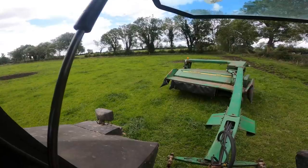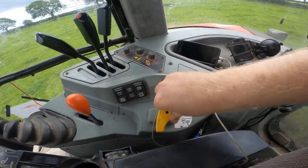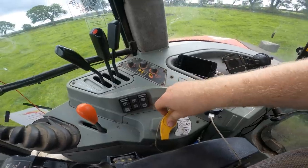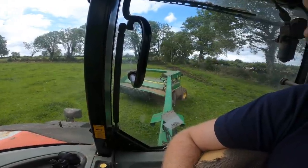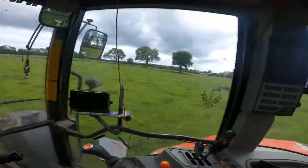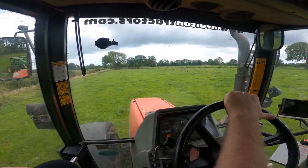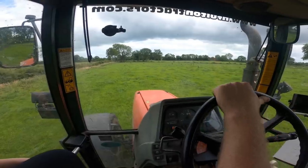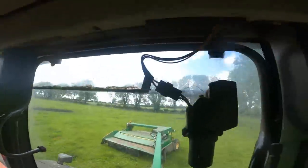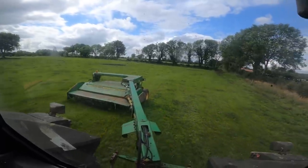Because we're topping we don't need to run the mower flat out, so we'll top away at 1,700 or 1,800 revs and it'll do a lovely job. I'm not going to be topping tight, just for safety in case there's anything there — we'll set the mower running not too tight to the ground and knock the lock of these tronions off and just tidy up the paddock.